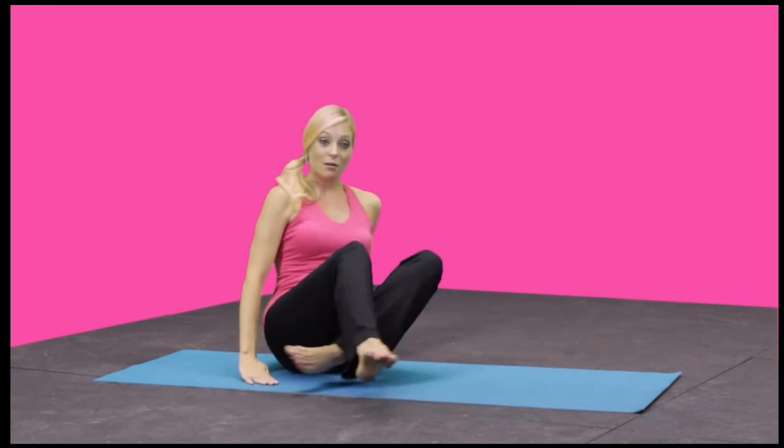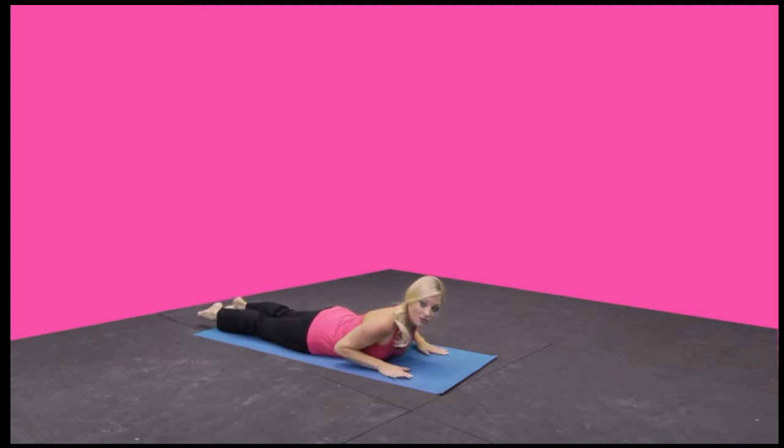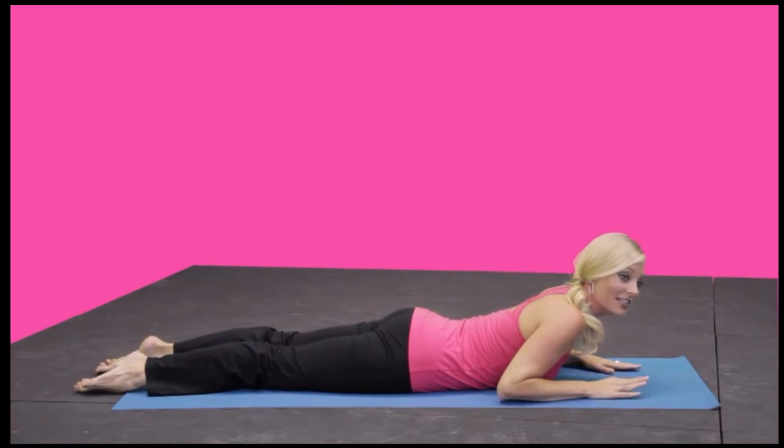From here, let's come all the way down onto the mat. This is going to focus on flexibility in the spine and also strength in your lats and triceps. This is a tricep press.